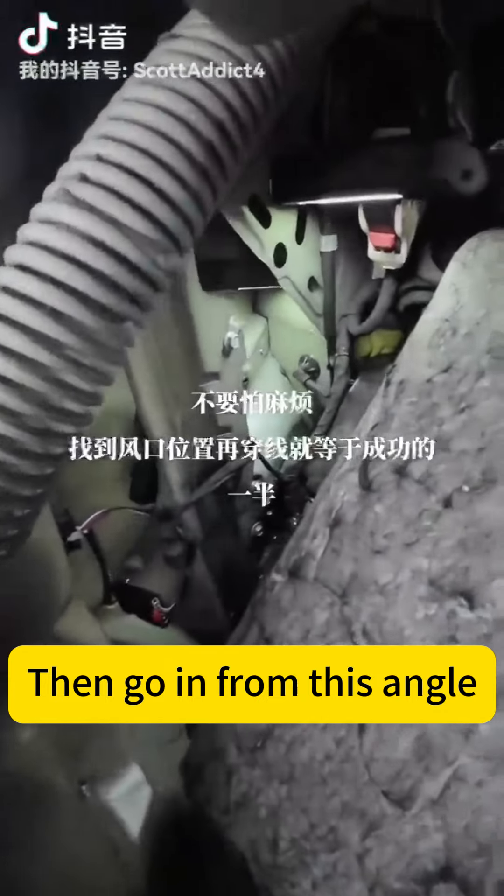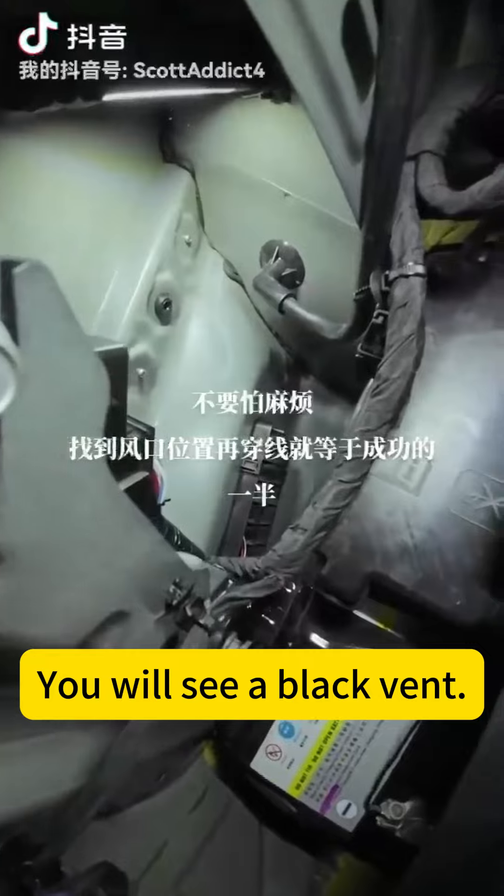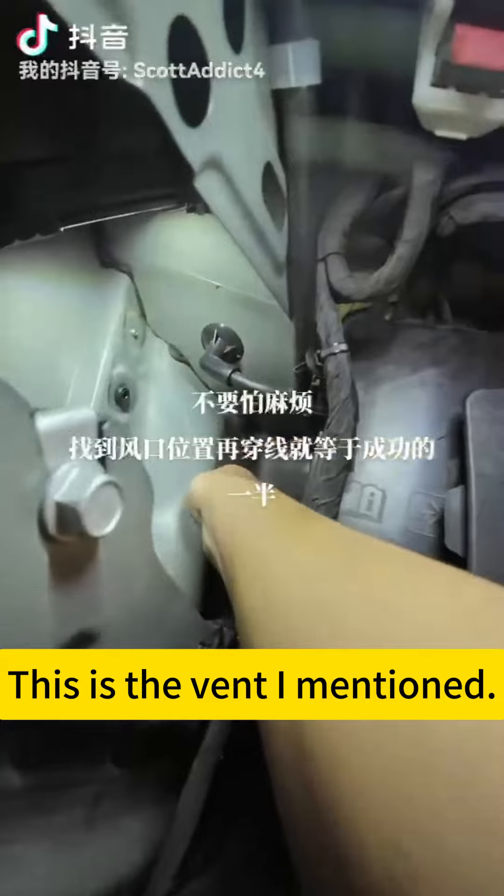Then go in from this angle. You will see a black fin. This is the fin I mentioned.